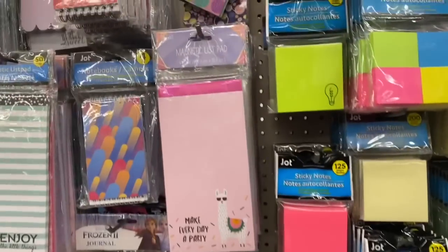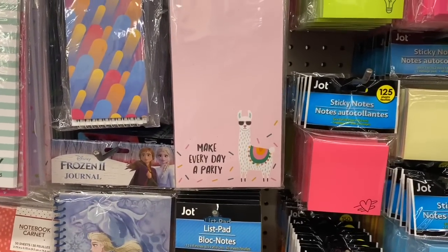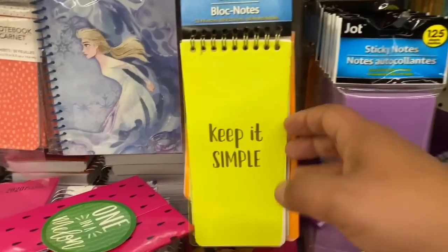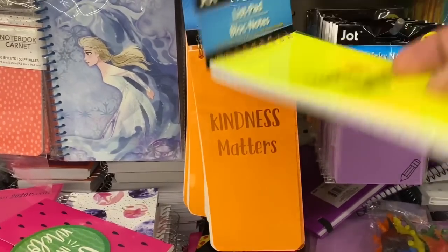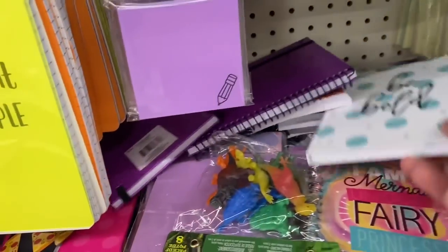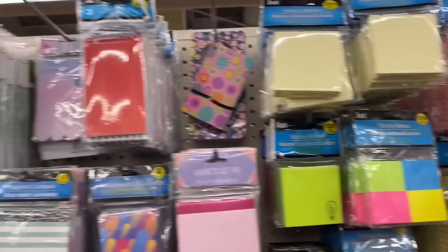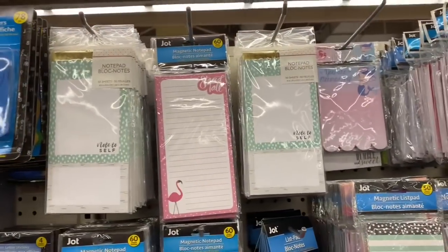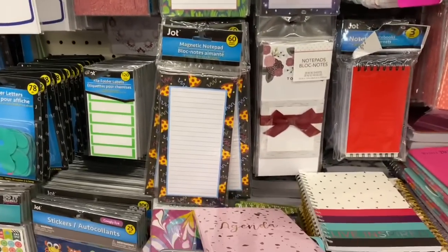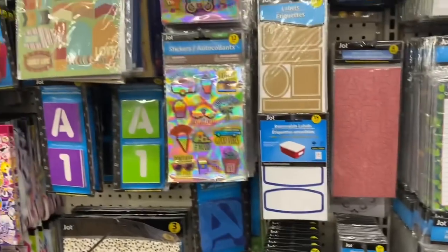Oh, actually since I'm here, might as well check these out. They have really new cute notepads. 'Make every day a party' — yeah, we kind of have to now since we're all mostly staying home. 'Keep it simple.' 'Kindness matters' — yes, it really, really does. I encourage you all to be kind to one another. 'Be bold.' 'Note to self.' That's cute. 'Stay sharp.' These are nice. I think this is it.